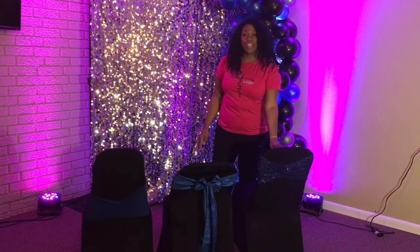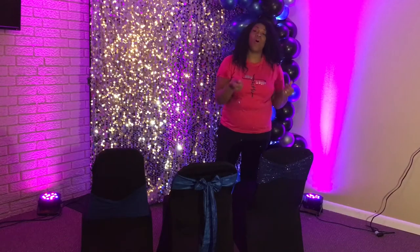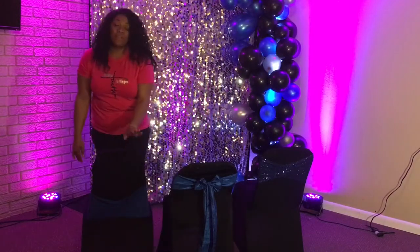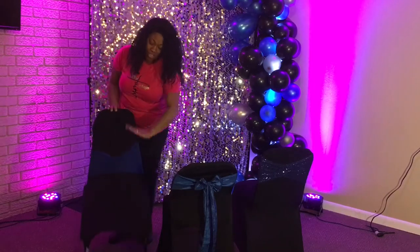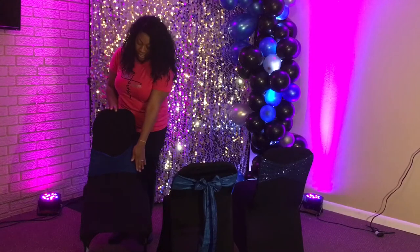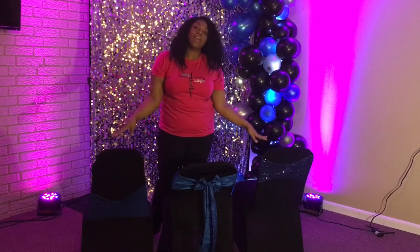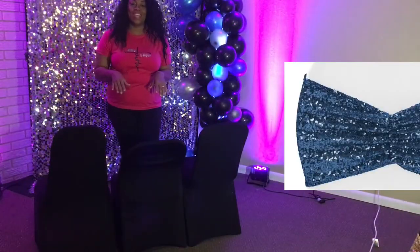The sequins chair bands are not forgiving. On larger back chairs, it is hard to pull the sequins down over the back. Spandex is very forgiving, but for chairs that have a smaller frame, you have to pull the spandex chair band closer to the bottom or the seat of the chair to give it a cleaner look. Chair sashes can go on either of these three chairs — it just takes more time tying. Now let's get started on how to put the chair bands on.